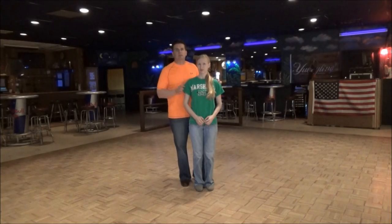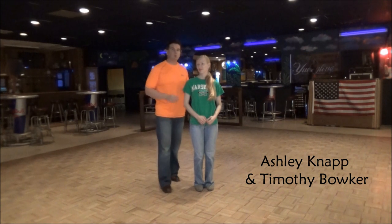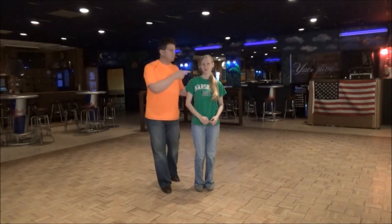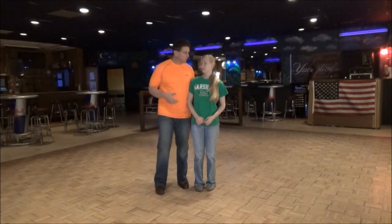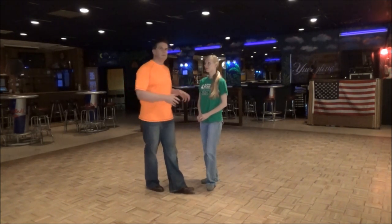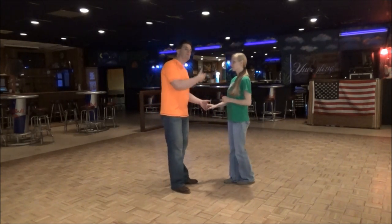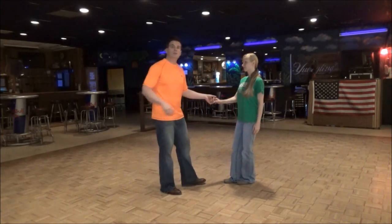Thursday night, NYX nightclub. Ms. Ashley helping me record what was taught — a million thank yous to this girl. What was taught was something never taught before in any place I've taught in all the years I've taught. It's called a sugar tuck whip. We've been working on it, and now we bring it to NYX.